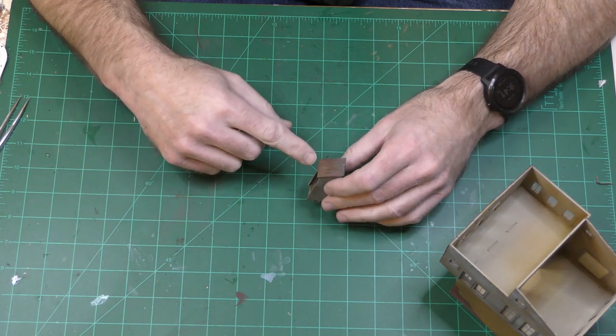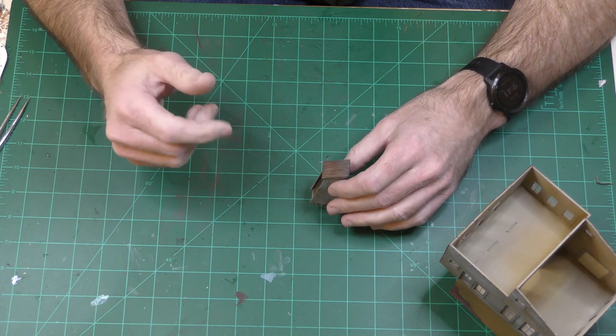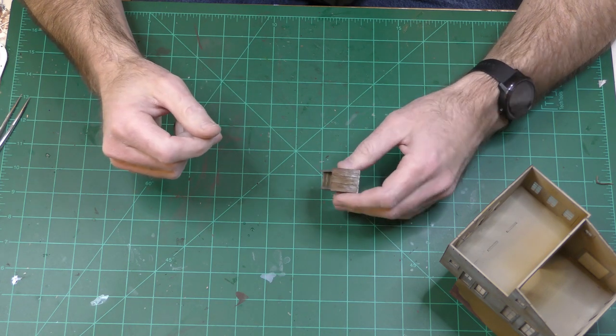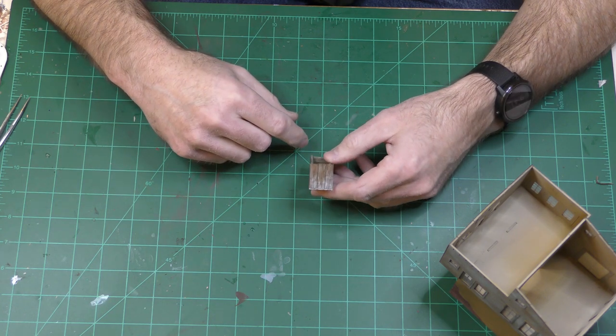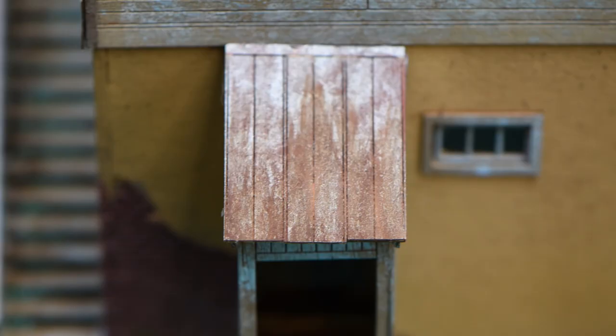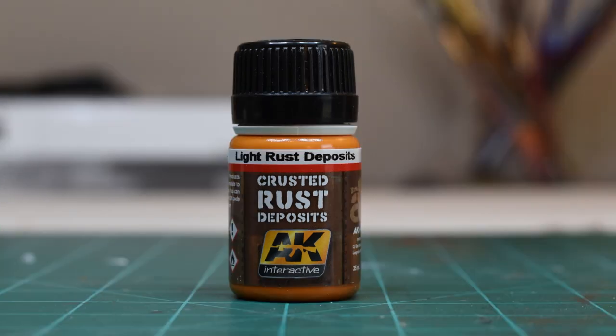I kind of tried the baking soda on the entryway. It didn't really work as well as I would have liked — I just couldn't get it to what I thought was correct. So I tried using AK Interactive's rust set, and I think the result looks pretty good. I might try that on the full roof. I've spray painted the full roof gray and I'm waiting for that to dry, then I'll begin roof painting.